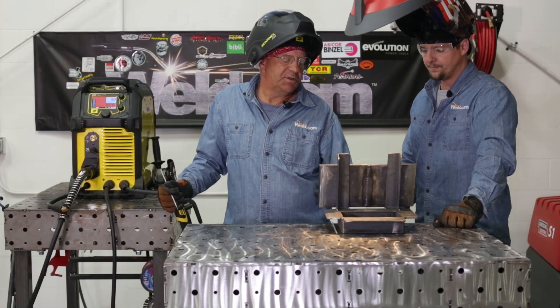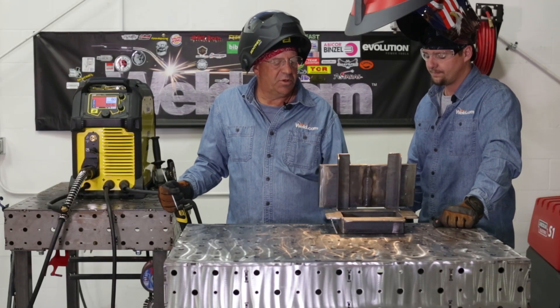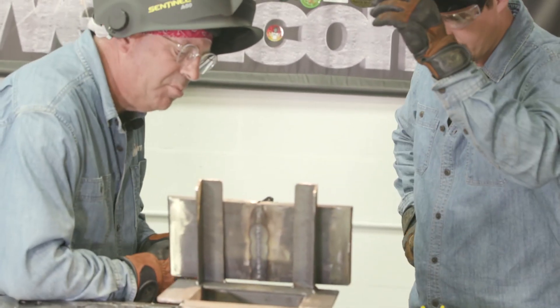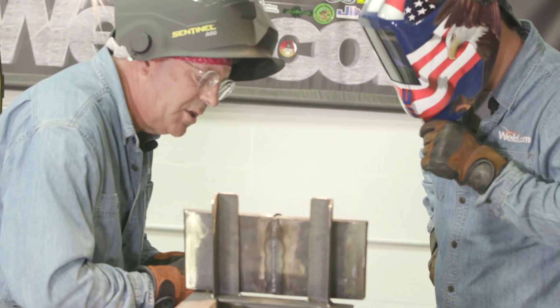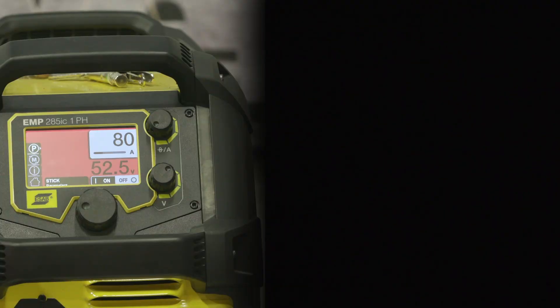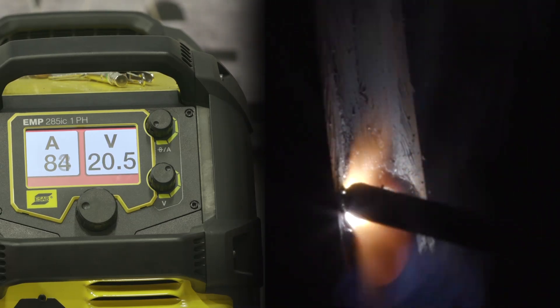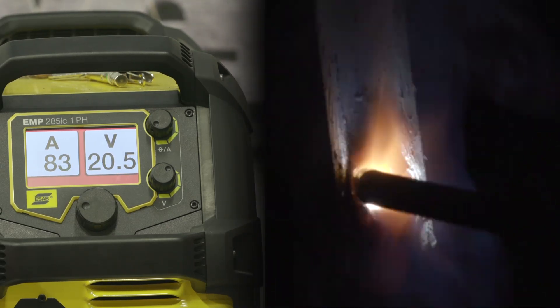So Mike, I want to do two short welds, both of them with zero hot start. Start out down here on the bottom — cold start, no hot start whatsoever. Watch this start here, because it should show what happens without any boost.